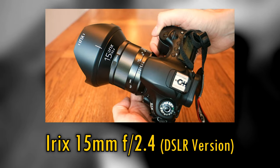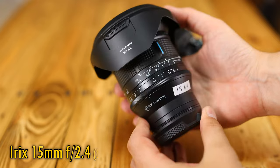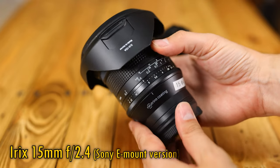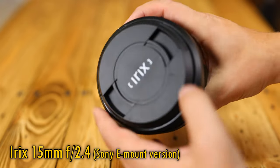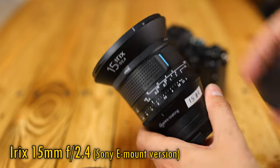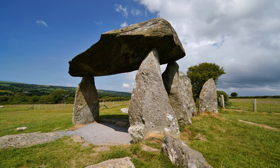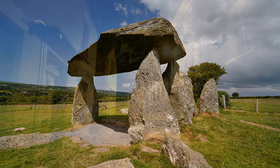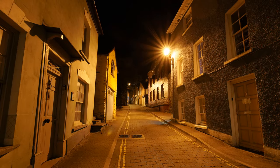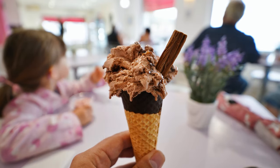Well, iREX have now tweaked that model by adding a built-in adapter for Sony E-mount cameras and a useful aperture control ring. The resulting lens is pretty big, but still really useful. On a full-frame camera, 15mm is of course a gapingly wide angle, useful for all kinds of architecture and landscape photography, and the bright maximum aperture of f2.4 means you can easily shoot in darker conditions and even get some out-of-focus backgrounds.